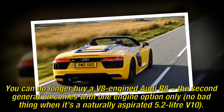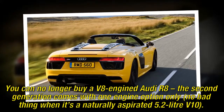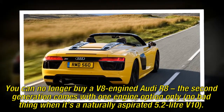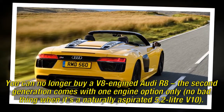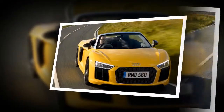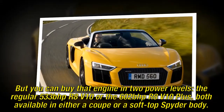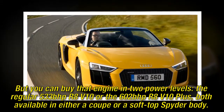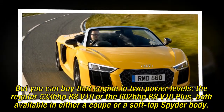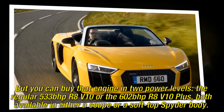You can no longer buy a V8-engined Audi R8. The second generation comes with one engine option only — no bad thing when it's a naturally aspirated 5.2-litre V10. You can buy that engine in two power levels: the regular 533 BHP R8 V10 or the 602 BHP R8 V10 Plus, both available in either a coupe or a soft-top spider body.